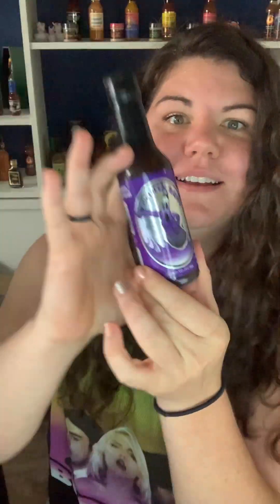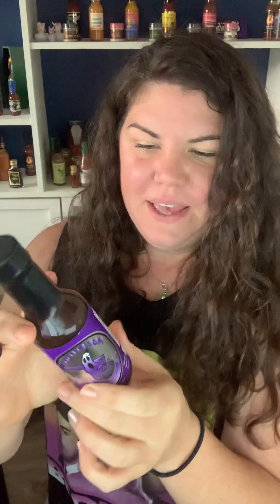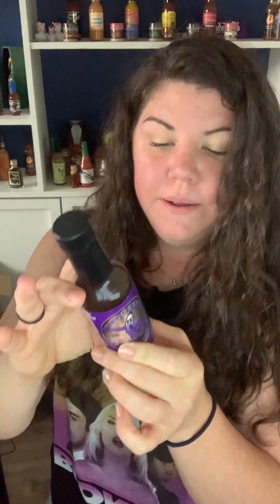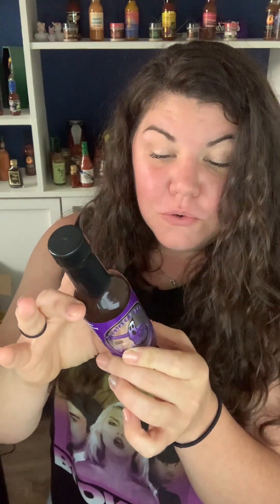Let's see what's in this sauce. The ingredients are: molasses, orange habanero pepper puree, orange habanero peppers, salt, acetic acid, apple cider vinegar, habanero powder, onion powder, smoked paprika, garlic powder, allspice, cinnamon, black pepper, and ground mace.